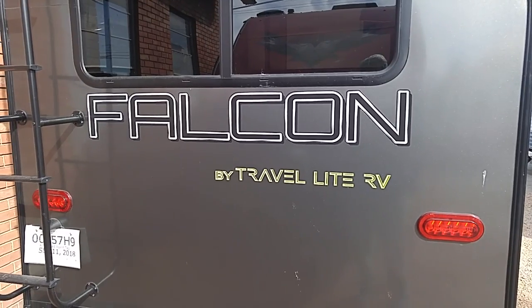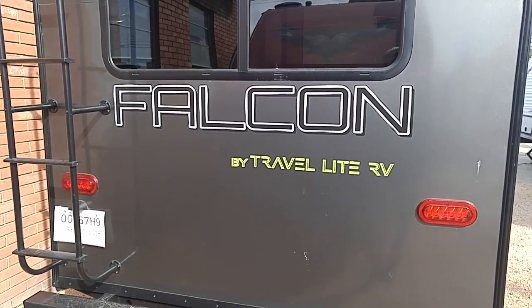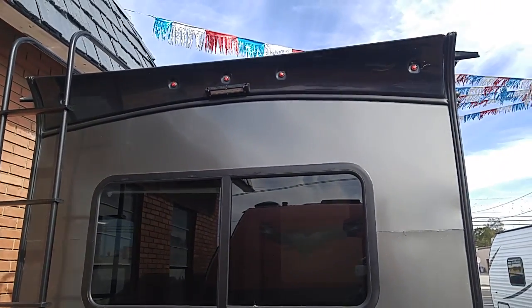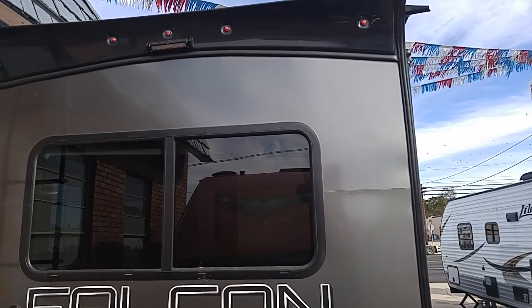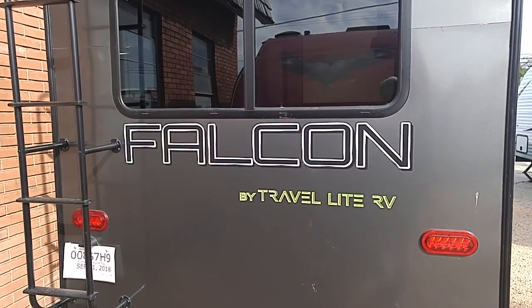This is Rusty78609 saying thumbs up, carpe diem, adios, bye-bye. If you think about it, use the link to Amazon products in the description of all my videos — I get a small commission and it doesn't cost you a penny. Drink plenty of water, stretch, walk, keep your health. Because when you're healthy and feel good, you're going to want to go outdoors and do some of this camping stuff. Anyway, guys, adios, bye-bye.